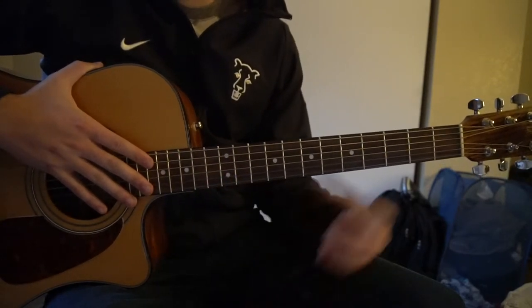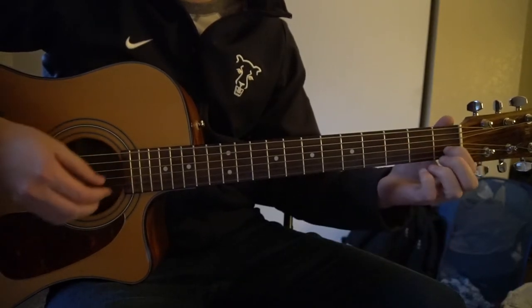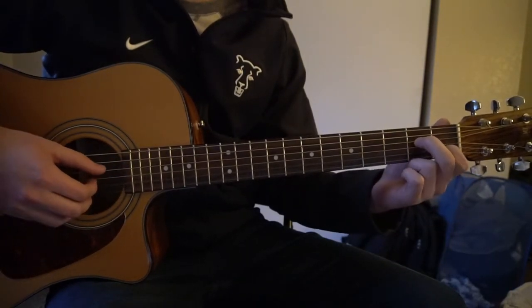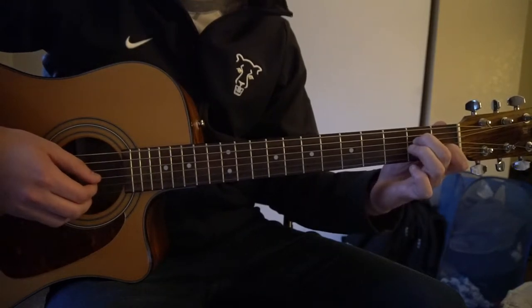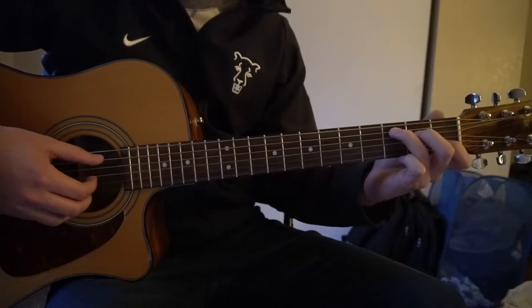The verse is pretty easy — we have all open chords here. The tough part is the picking pattern. We're going to start out with a C chord: index finger on the 1st fret of the B, middle finger on the 2nd fret of the D, ring finger on the 3rd fret of the A string.